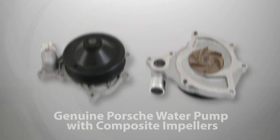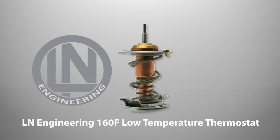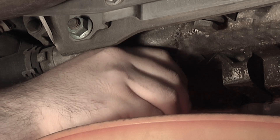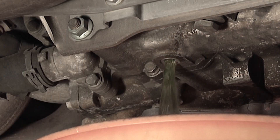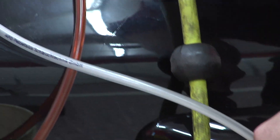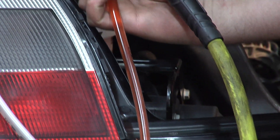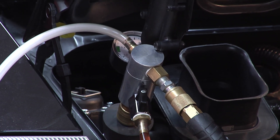Water pumps with composite impellers should be used where available for this reason. A low temperature thermostat should also be fitted when replacing your Porsche's water pump. Lastly, it is critical that you drain the entire cooling system and then refill it with the correct coolant using an airlift tool, to ensure you do not create air pockets in your cooling system during the refill process, which can lead to engine failure or overheating.